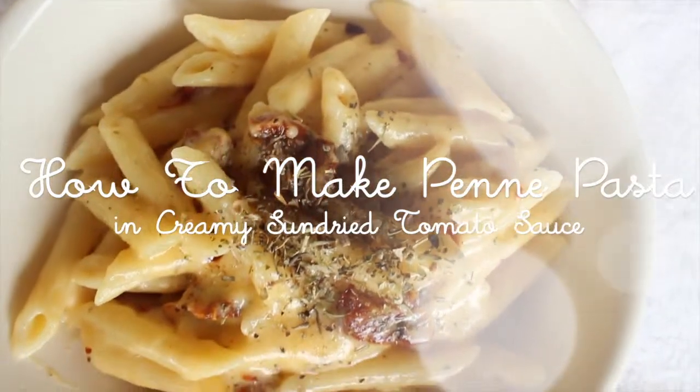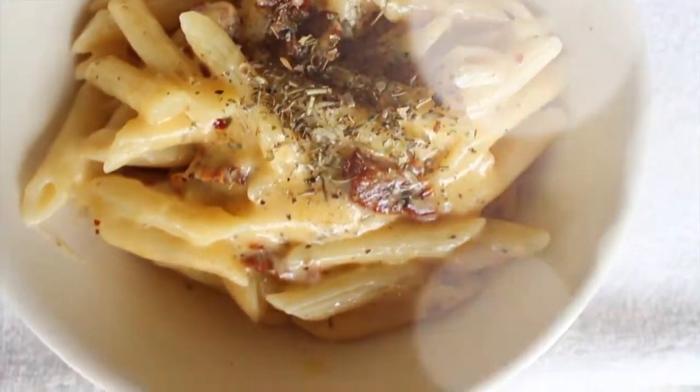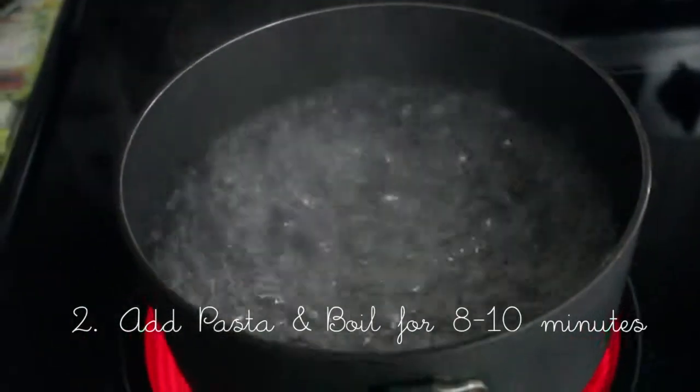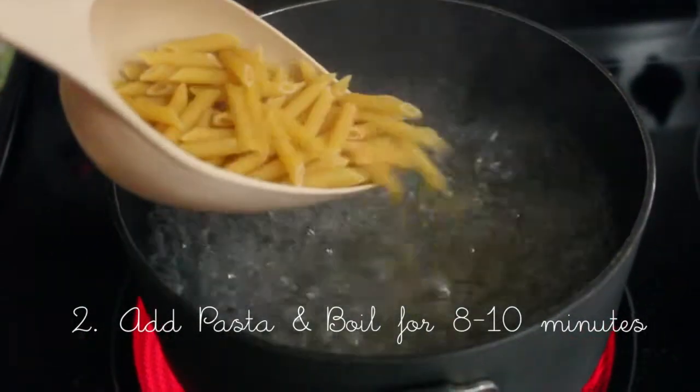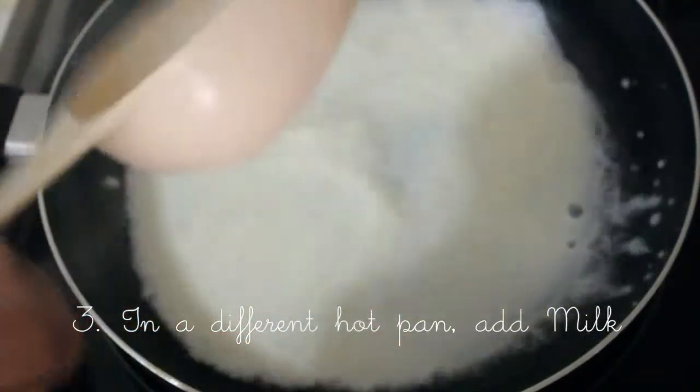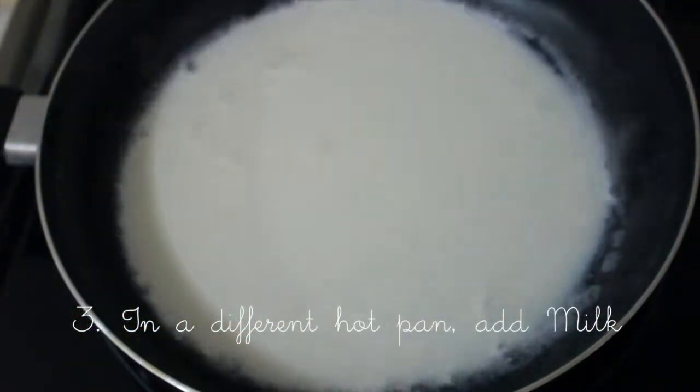Today we're gonna make a penne pasta. First, you're gonna boil water and remember to add salt, then you're gonna add the pasta and let that boil for about 8 to 10 minutes.